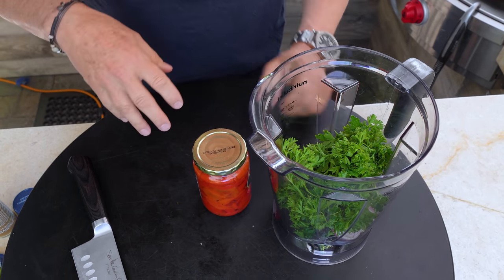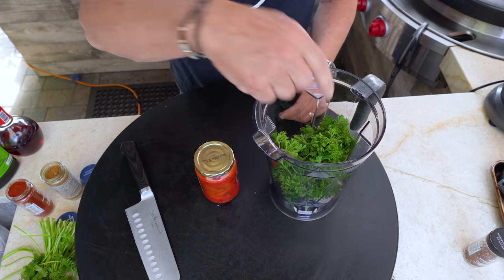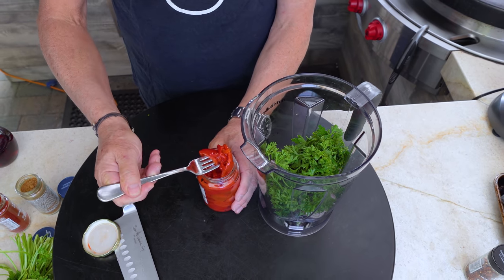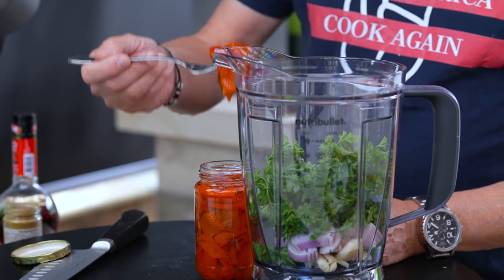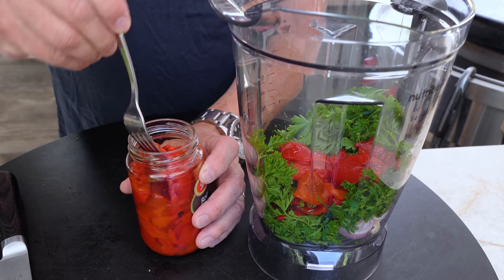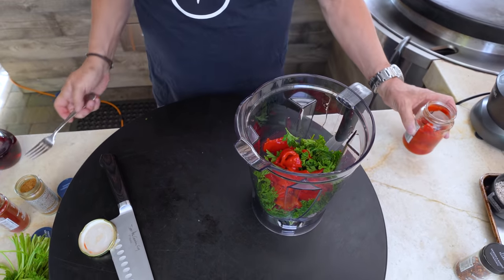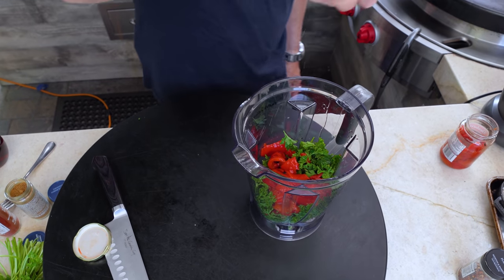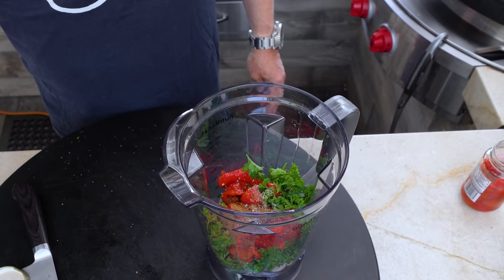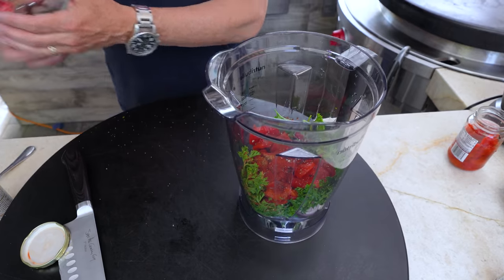I said roasted red pepper — you could take a red pepper, throw it on the flame, blacken up the outside, put in a bowl, cover with plastic wrap, peel off the skin, get rid of the seeds and membrane, then put it in. Or you can do this: get a jar of roasted red peppers. This is a 12-ounce jar — I want about a third, four-ish ounces. They go in along with a little bit of the juice. Now for our seasonings: a big pinch of salt and pepper, half a teaspoon of cumin, and a tablespoon of smoked paprika.